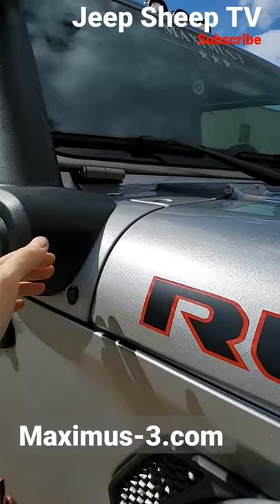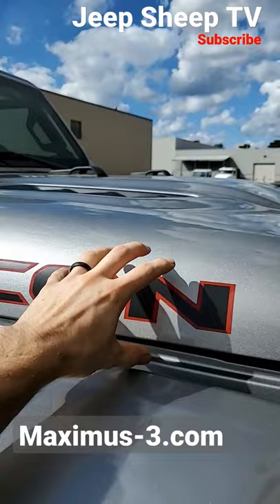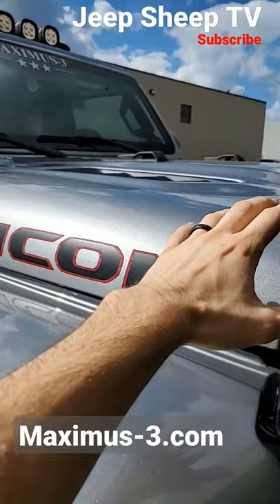This right here is a removable plastic cowl. This comes on the JL — they're relatively inexpensive — and they punch a hole through that, rather than the tube style that comes up and punches a hole in your hood.